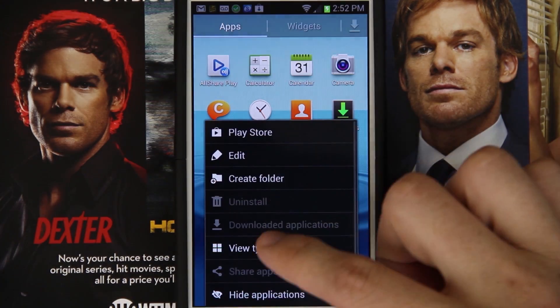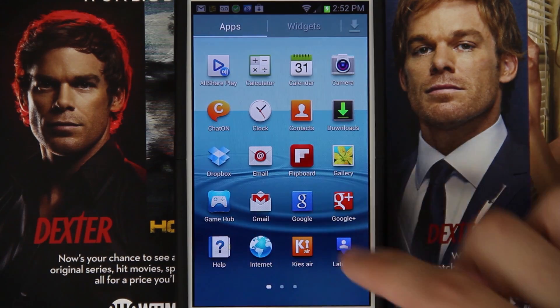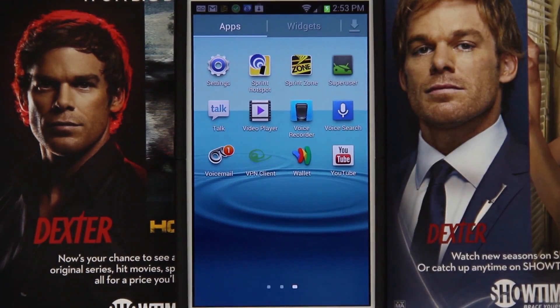Press menu, view type, alphabetical grid. And now everything will be in alphabetical order. Because before it wasn't — only the stock apps were. Every time you install an app, it would bring it up past the YouTube right there. So everything else will be in alphabetical order except the stuff you manually install.